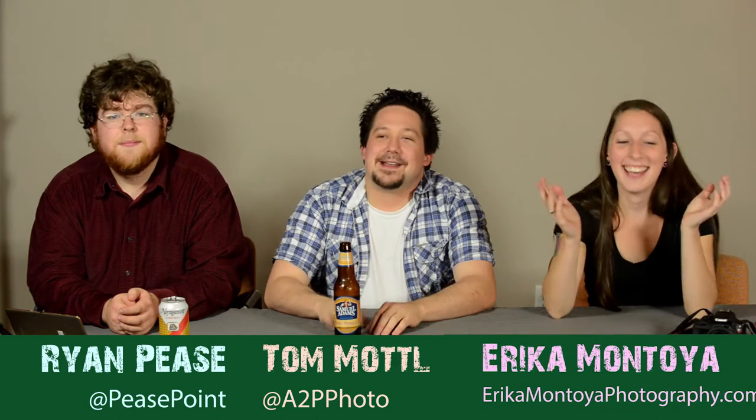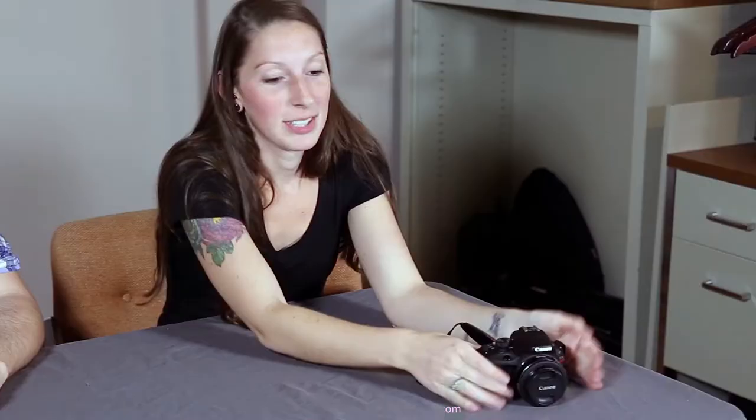Hey everybody, welcome to Aftercheck. I'm Tom. I'm Ryan. And with us today is Erica! We are very happy to have Erica in here, mostly because she brings us some toys that we haven't gotten to play with yet.